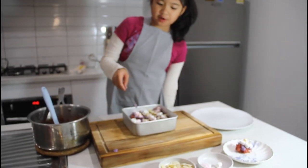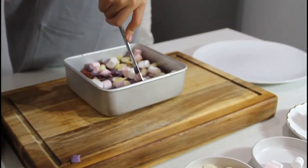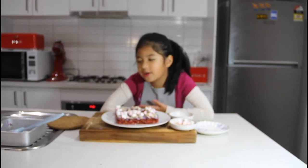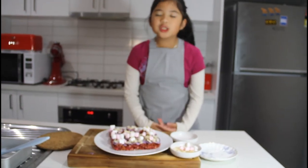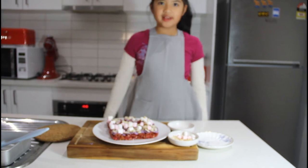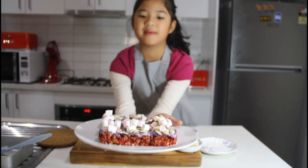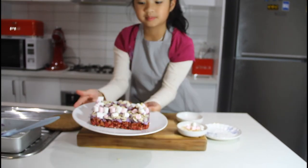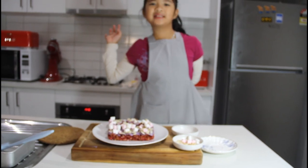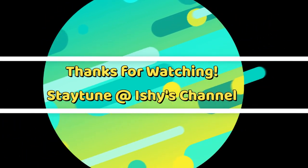Here's our finished product! Let me cut it and then we can put it on a big plate. Don't forget to subscribe to my channel and like this video — this is my Mother's Day treat. I hope you like this video, bye!